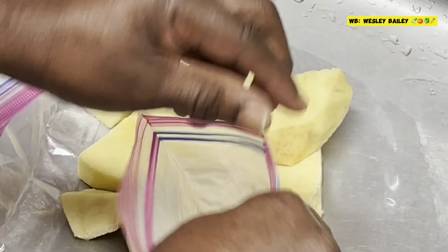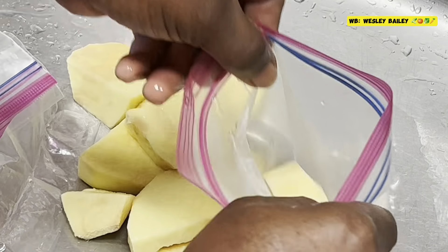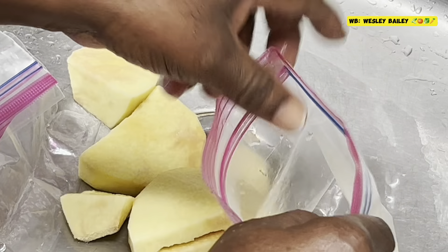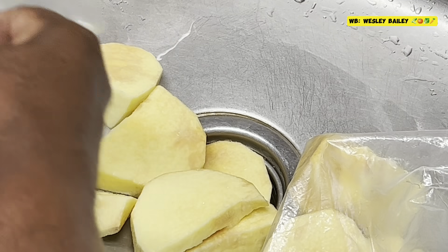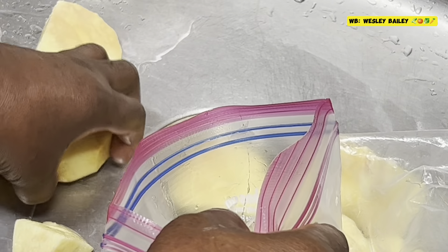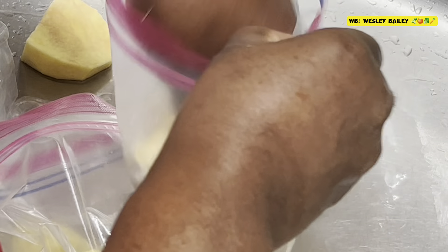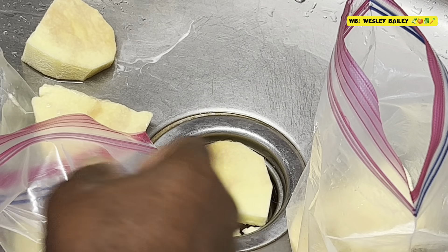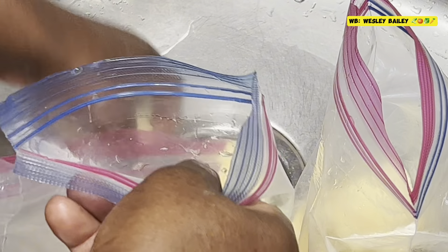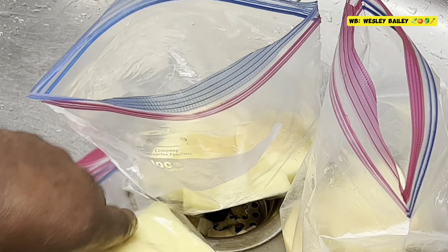So now we're getting ready to put it in the bag. You can put about four pieces — sometimes if we're cooking soup you can cut them a little smaller. So this time I just put four pieces in that bag. I'm going to put three in each bag.